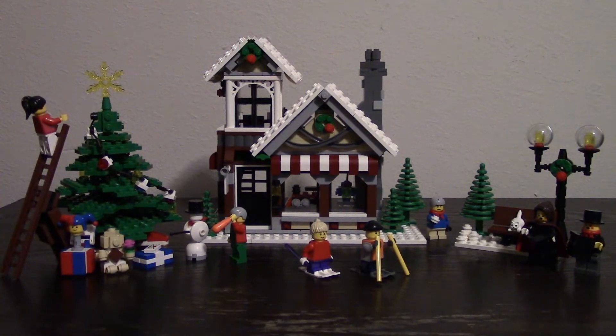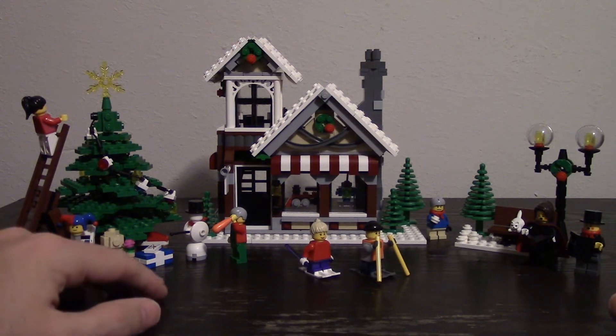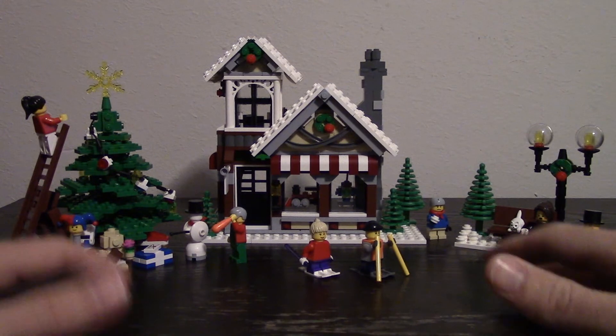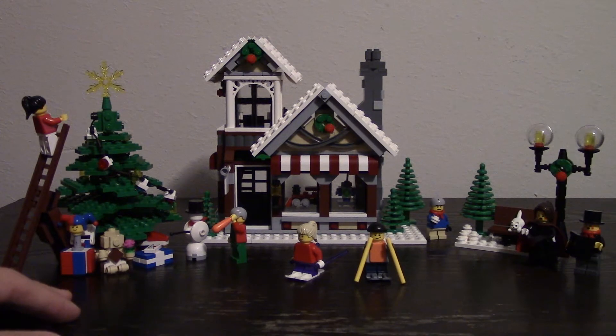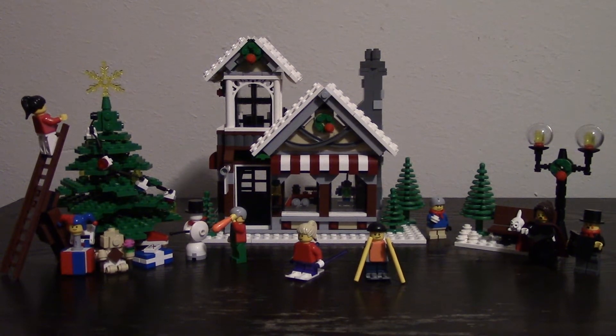This is the completed scene set up, kind of like the box has it. You've got your Christmas decorating scene with your toys and snowman. And this is the toy shop — we'll take a closer look a little later. And this is the Christmas carol scene with the bench. Overall it's a really nice set — tons of playability, a lot of extras, a lot of things you can do with it. It's just a good Christmas set that you can put out every year or add to other Christmas sets.